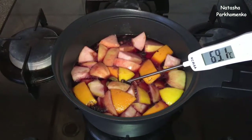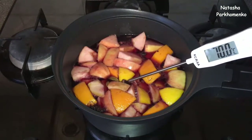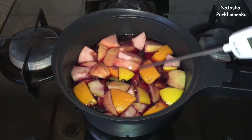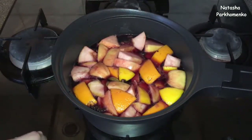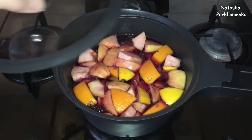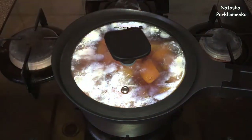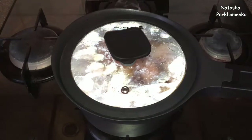I'll wait just a little more. Done — 70 degrees. You can see these bubbles appearing. I turn off the stove, cover the saucepan with mulled wine tightly with a lid, and leave it like this, under the tightly closed lid, for another 15 minutes.